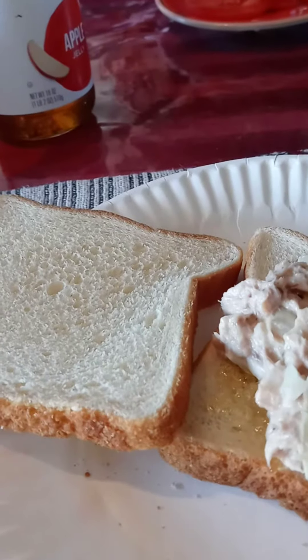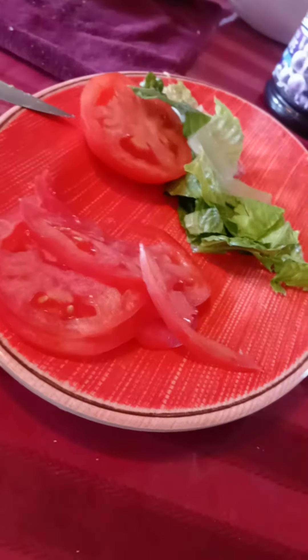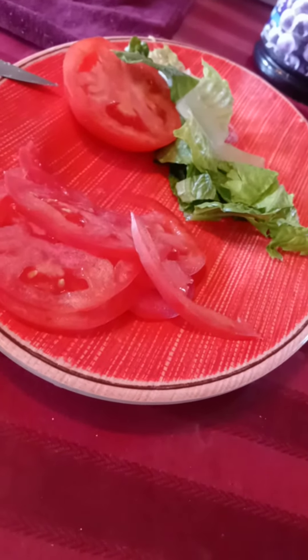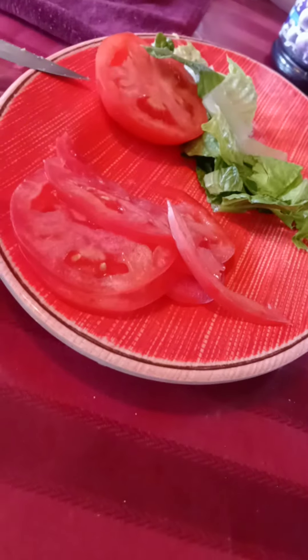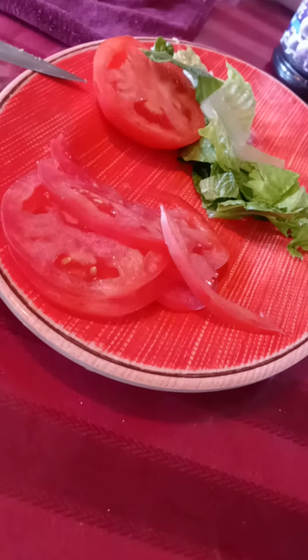Now, I'm indecisive. I don't know whether to put lettuce or tomato on my sandwich or not. You got tomatoes and lettuce. It tastes good, but I'm not in the mood for that. I'm not in the mood for lettuce and tomato, but I don't know what to put on there now. I'm indecisive.